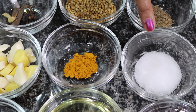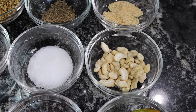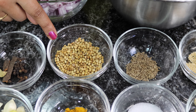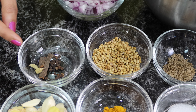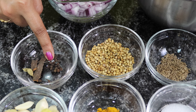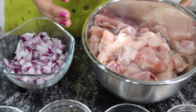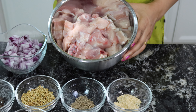One teaspoon of turmeric powder. Salt to taste. Handful of cashews. One teaspoon of khus khus. One teaspoon of cumin seeds. One tablespoon of coriander seeds. For whole garam masala I'm using two cloves, two green cardamom, around ten black peppers and two pieces of cinnamon. Here I have half an onion diced and I have two pounds of chicken — bone in, but you can totally use boneless chicken as well.